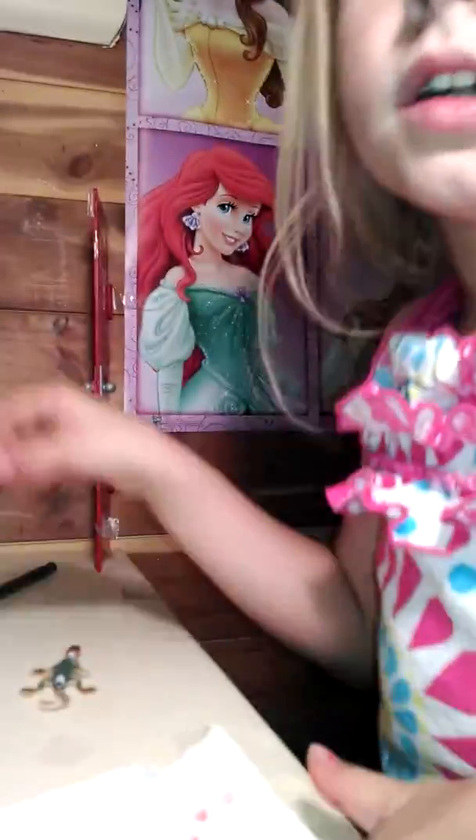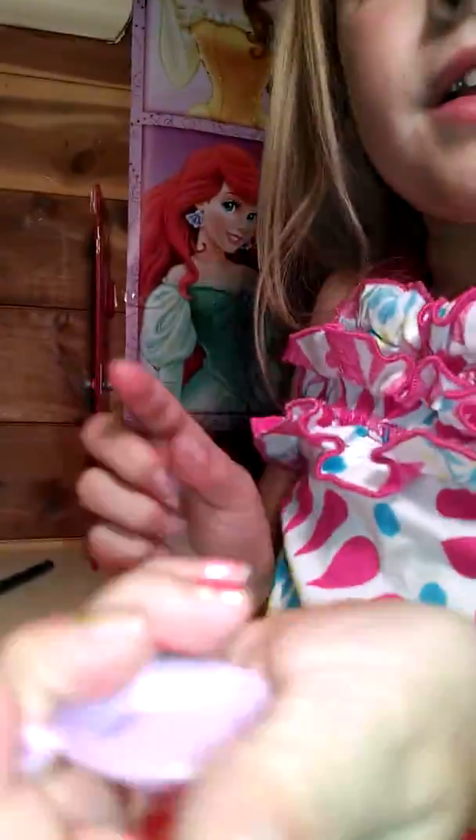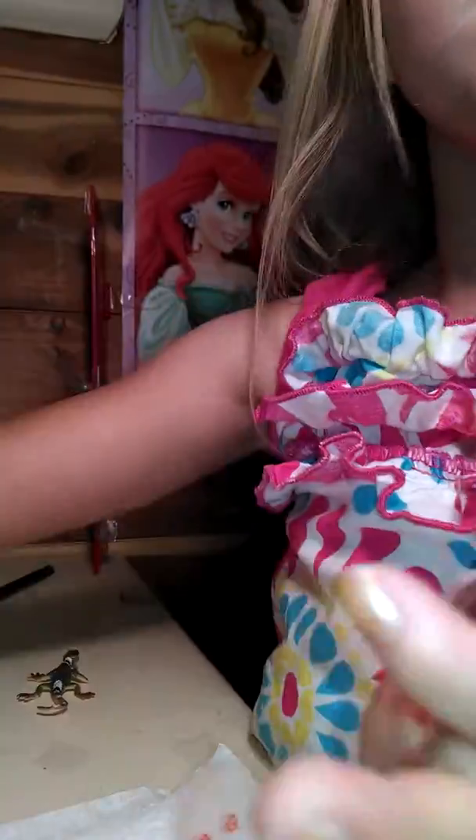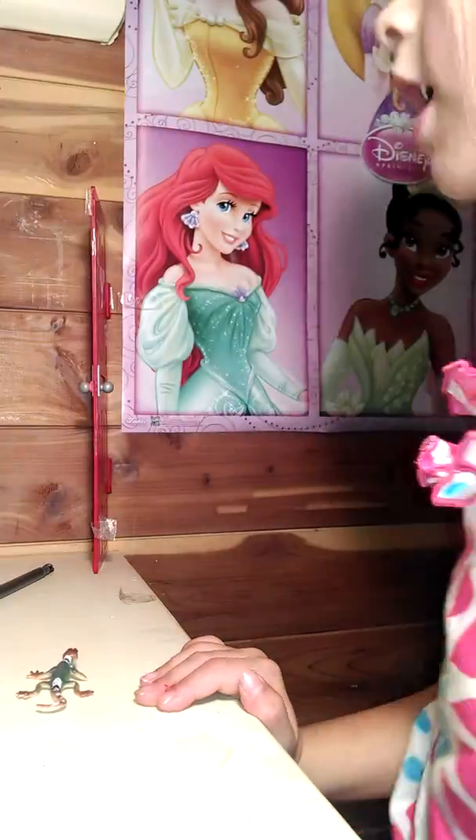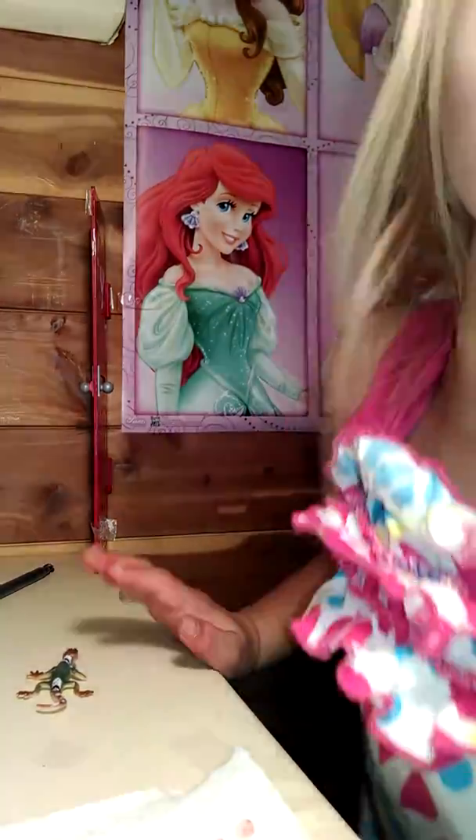Sorry guys for that. So this is the lizard. This is the little plate at the kitchen island — it's just called the kitchen island. Let me show you this place.